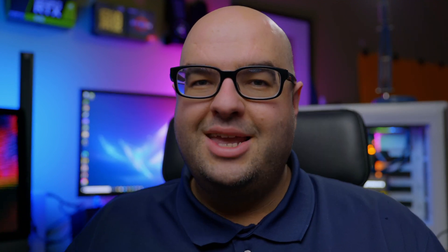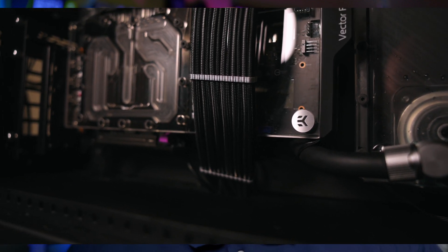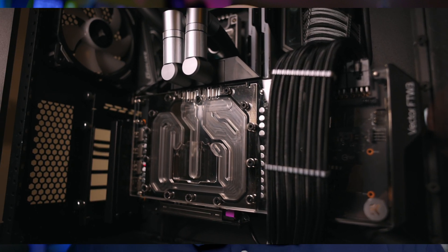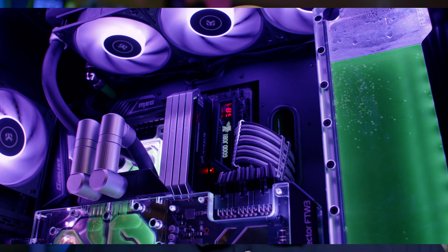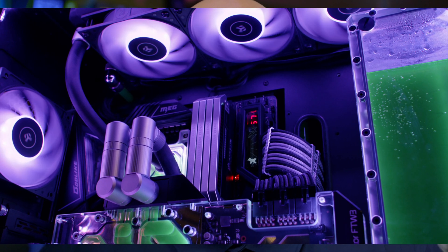I added thermal pads to the back, and with the nickel backplate the thermal properties of the VRAM improved as well. I now typically see VRAM temperatures of around 80 to 90°C, which is a pretty big improvement over the junction temperature reaching almost 110°C when it was air cooled. As you can see, when you water cool — even in a smaller setup — the gains are definitely worth it. Of course there are added expenses: water block, fittings, tubing, and radiators, so you have to be an enthusiast. But if you do a proper water cooling job on your GPU, it's going to be the best performance you can achieve, and aesthetically there's nothing better than a fully water cooled system.